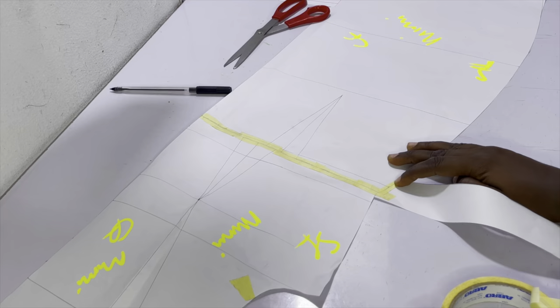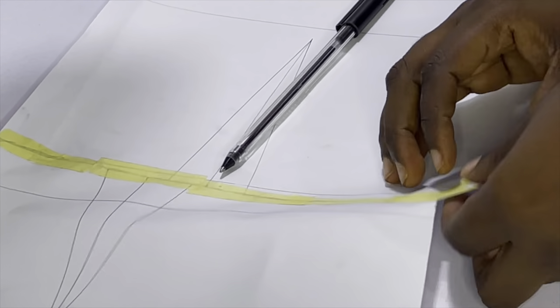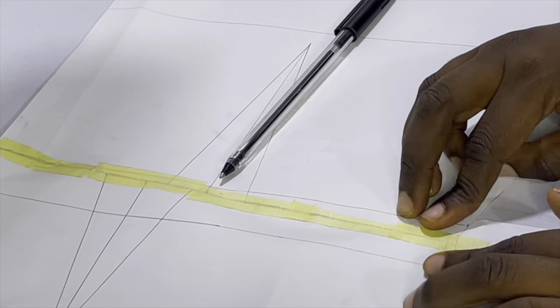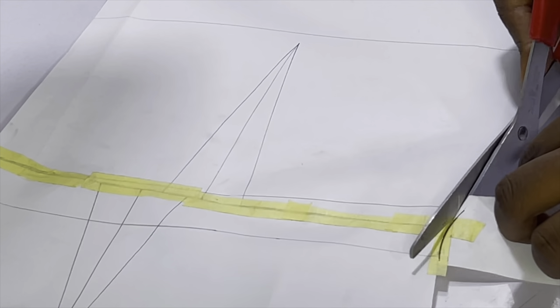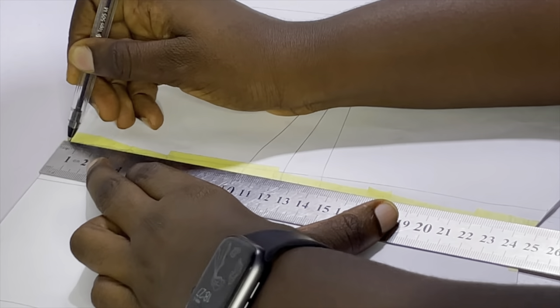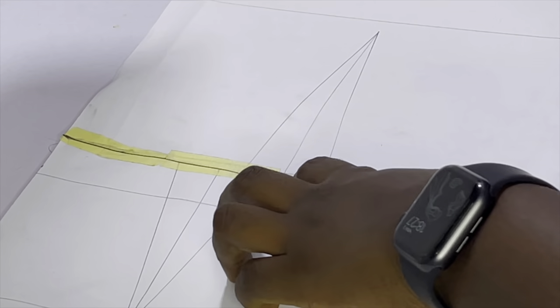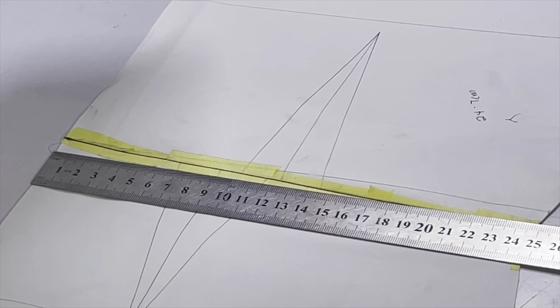After joining the bodice to the skirt, place a small piece of paper around the side seam where they don't meet. Then shape the waist area using a French curve or curved ruler, ensuring the curve touches both the bodice and skirt pieces. Cut out the excess. Draw the new waistline exactly where the skirt meets the bodice piece, then measure the new waistline — in this case it's 24.7 cm. Now we move into the calculation to find the new dart placement.